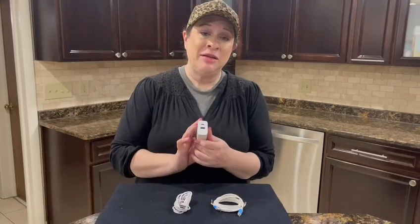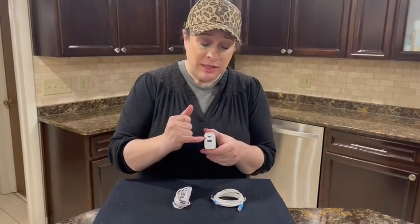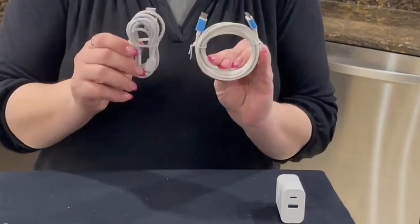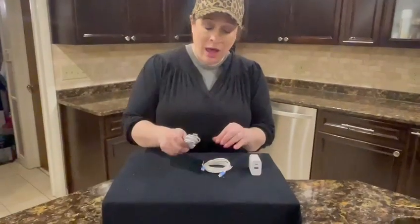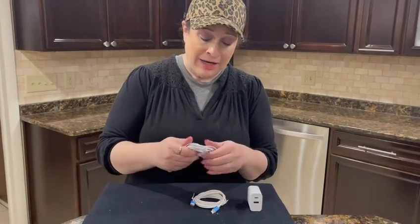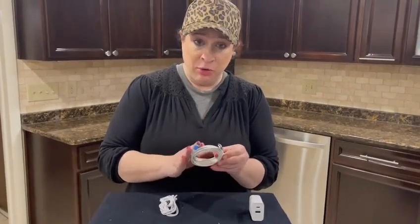Here's this two-port wall charger block. As you can see, there is a C port and a USB port, and it comes with the corresponding cords. Both of these cords are six and a half feet long, which is really cool. This one is for your iDevices, and this one is for anything with the C port.